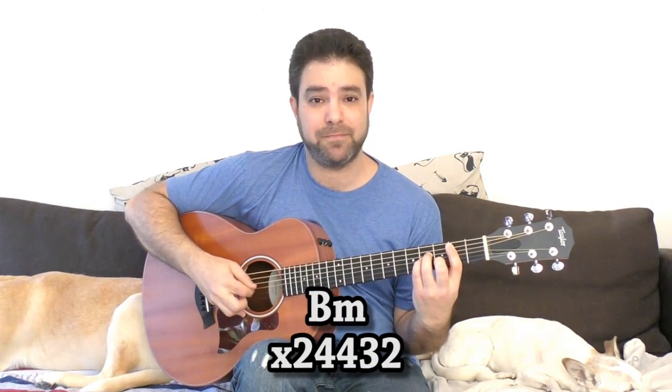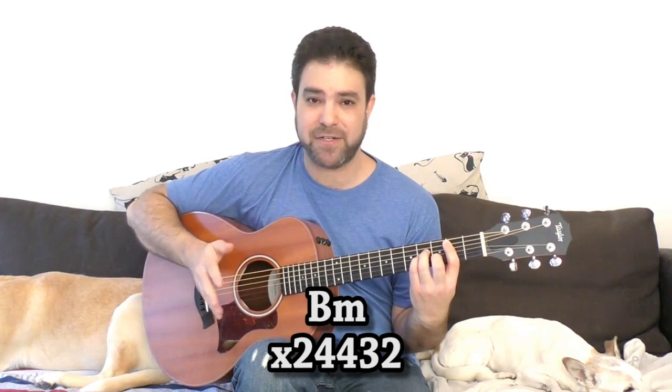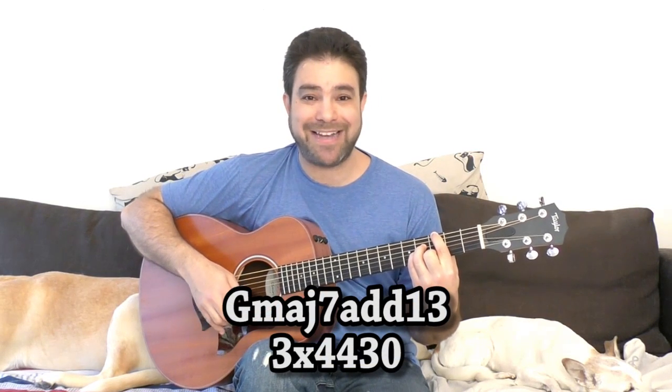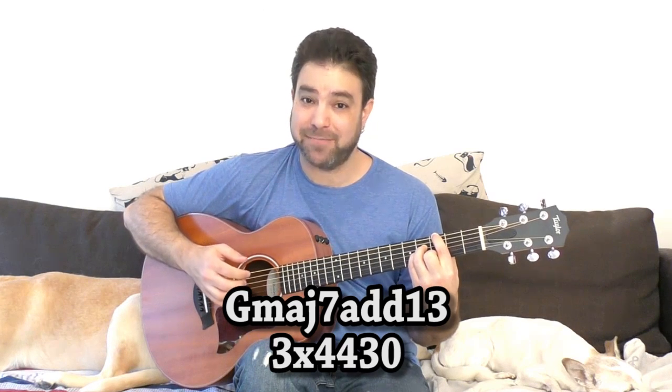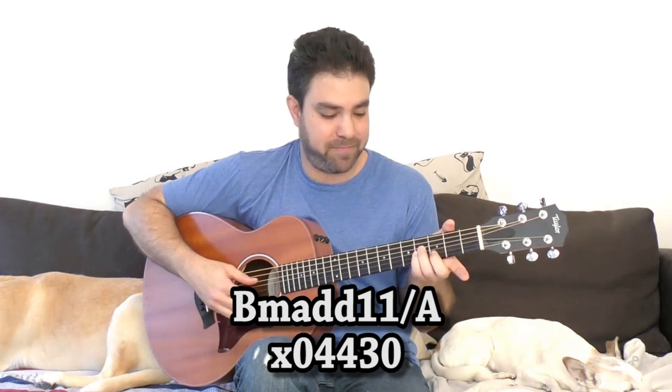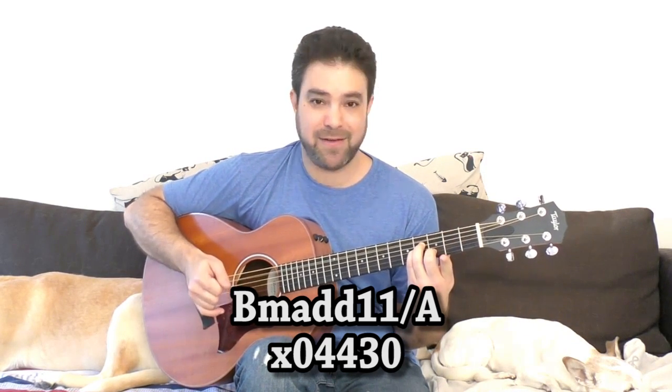So let's start with B minor. If you play B minor, just play it and perpetuate it. Then you let go of the bar — you let go of the first finger — and you put it on 3 on the sixth string. You get G major 7 add 13, which is completely different from B minor. You can also play the A bass in between: B minor, then B minor add 11 over A, which is the open E string and the open fifth string, with the B minor chord still on.